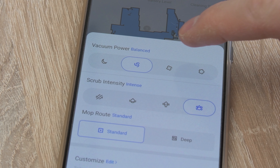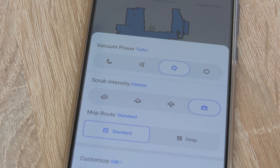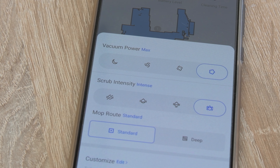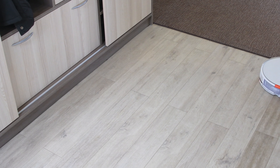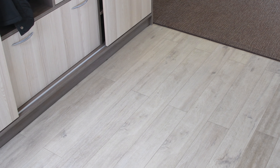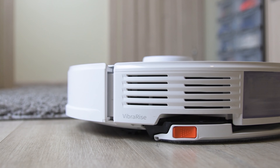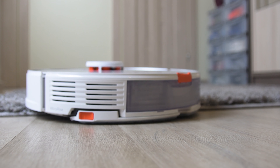On the Roborock S7 you can not only choose from different water flow settings, but also select between regular or deep mopping. In deep mopping mode, the vacuum will make more narrow zigzag patterns and cover the same spot twice. That will consume more battery, but it will give you better mopping results.